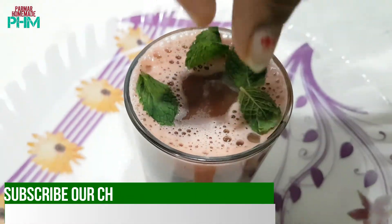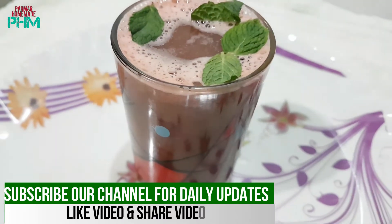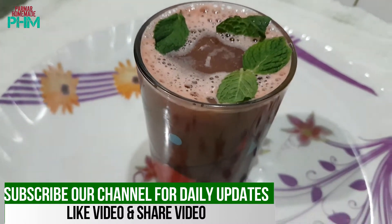Our watermelon juice is now ready to serve — it looks really nice. It's really tasty and it is really healthy.